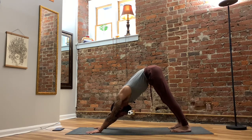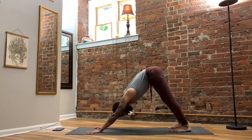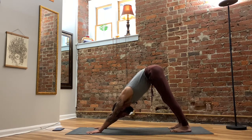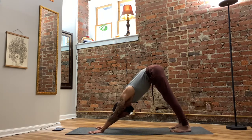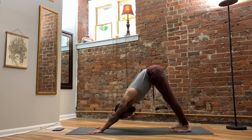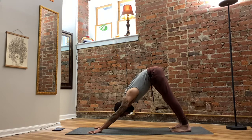Regardless of where your heels land, we're pressing downward and using that to create space in the backs of the calves and backs of the legs. Moving up, while the backs of the legs lengthen, the front of the legs are strengthening. We can feel the shins keeping us stable and the quads activating and flexing — the kneecaps will lift up a little bit, and we'll be able to straighten our legs more, creating even more length in the back side of the legs.